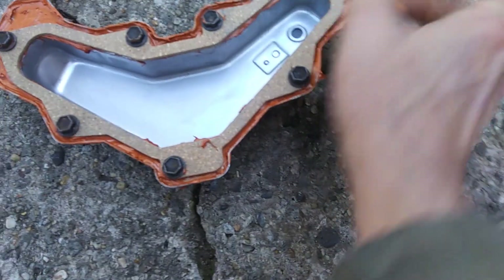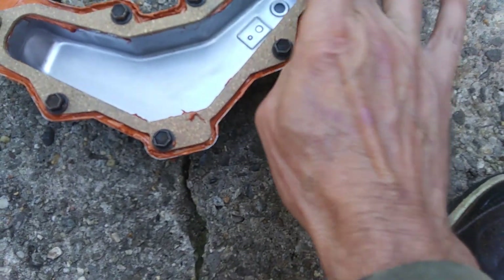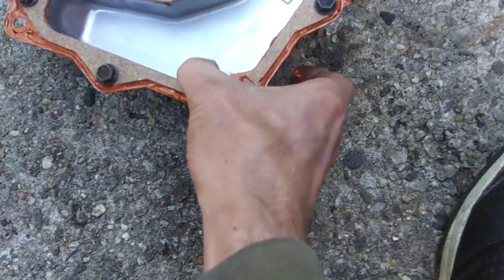Now what you got — you got these pressed down and just let it ooze out. Can't get too much. Go around and press on the gasket real nice, go around real good, make sure you got a good seal.